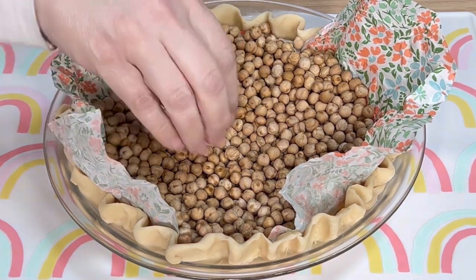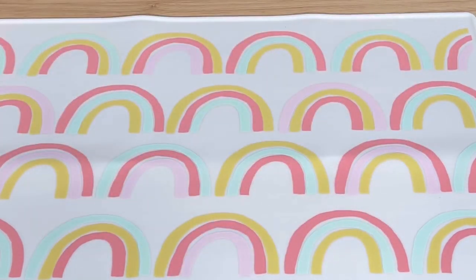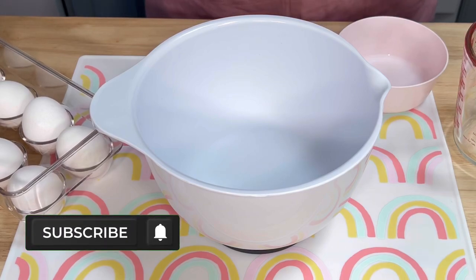After 11 minutes, I removed the pie weights, reduced the oven temperature to 325, and I allowed the partially baked crust to cool while I prepared the filling.